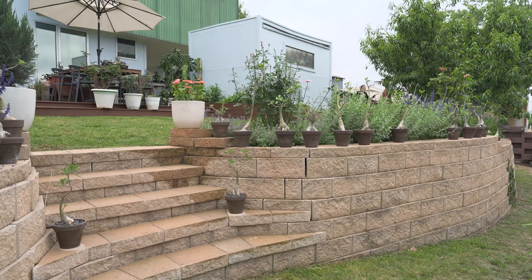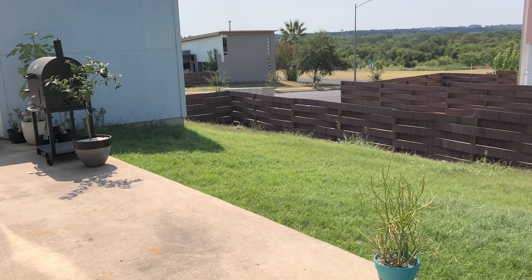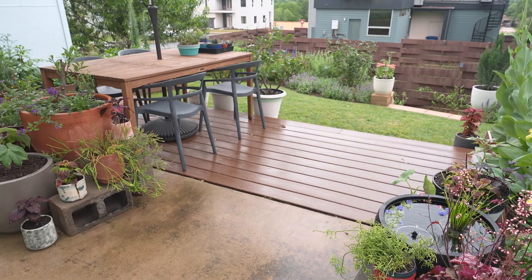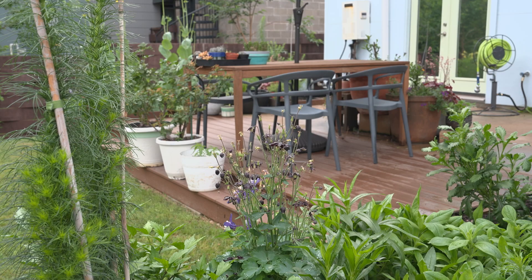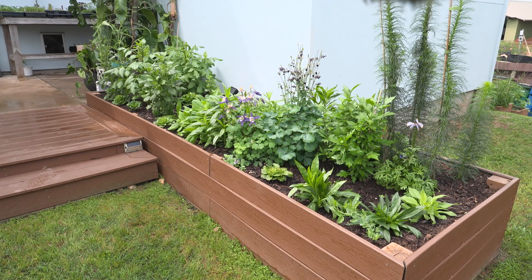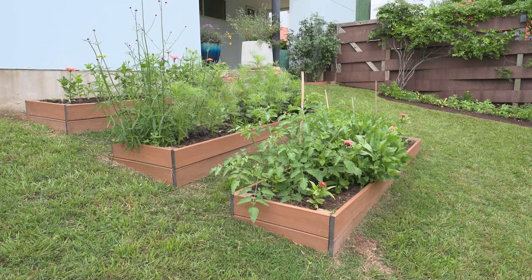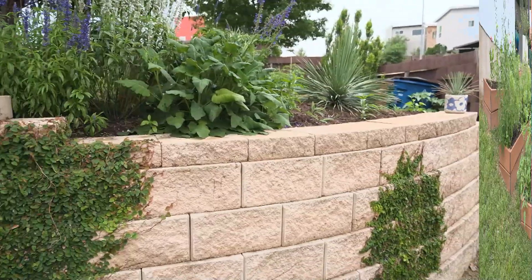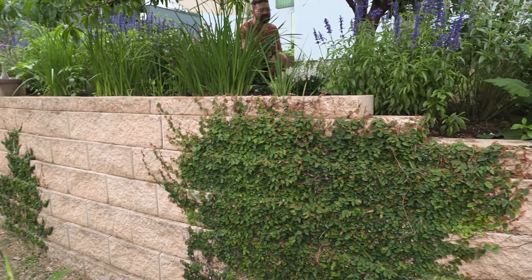The first thing we did to the backyard was install a retaining wall — that was the very first thing, because it was so foundational to the entire garden. I decided to build a deck out of Trex to keep it very low maintenance. It's a composite material, half wood, half plastic, supposed to last up to 25 years without any maintenance. We built the raised beds with the same material as well. The other option was cedar, but we had friends with extra Trex, so that's how we started.